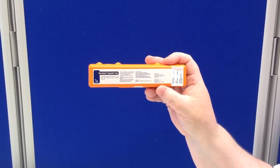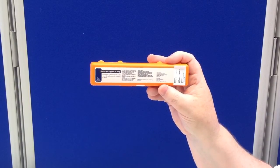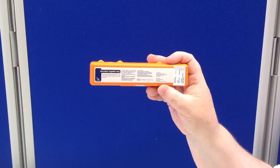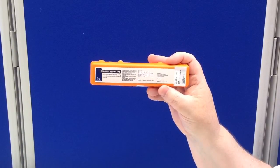For the hypoglycemic patient who is less conscious and therefore unable to take oral glucose safely, you can give them a glucagon injection. Glucagon will release glucose from the patient's own glucose stores within the body.